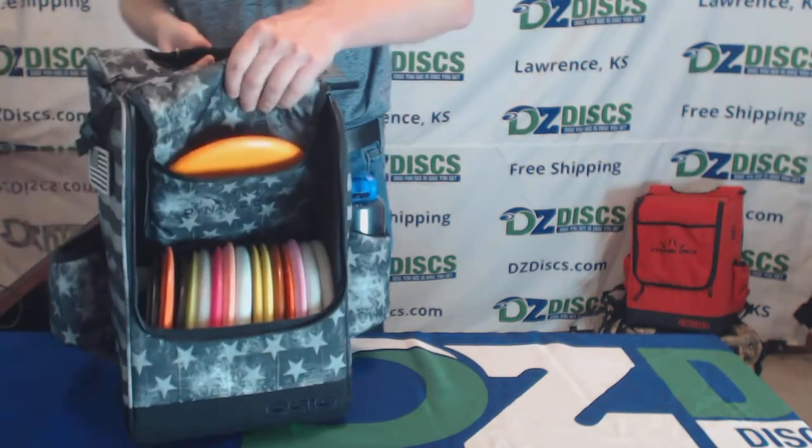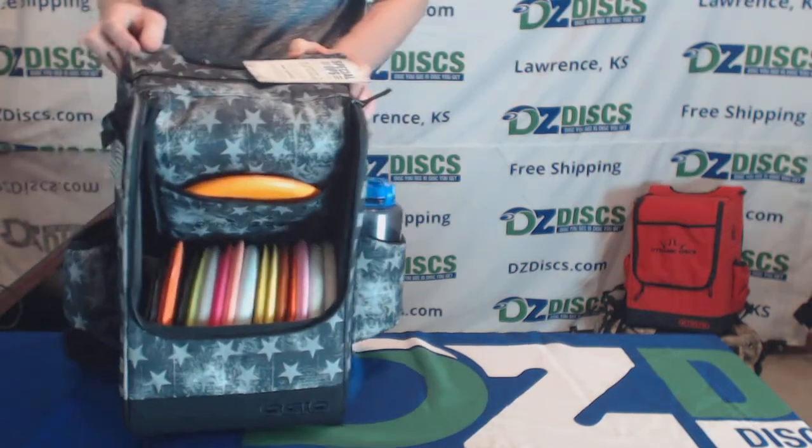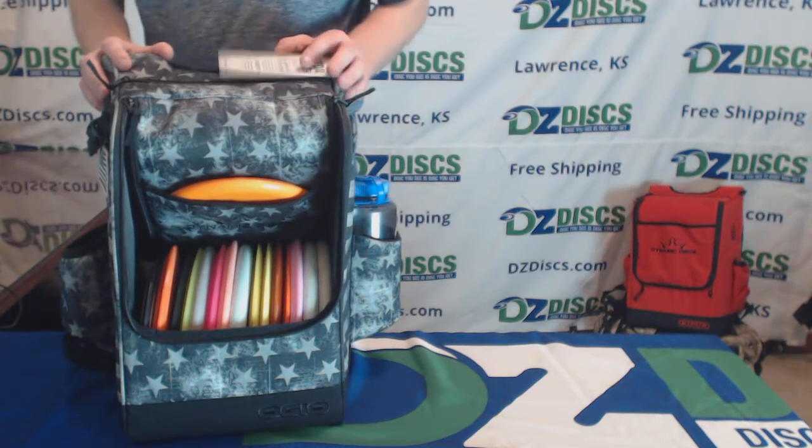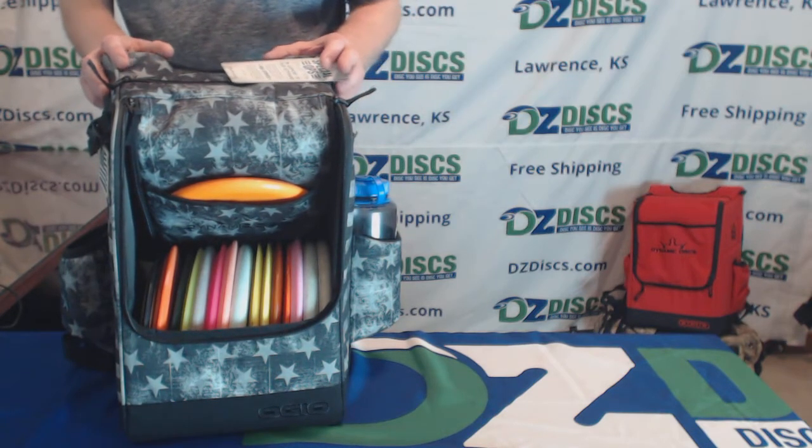This is the Dynamic Discs Sniper Backpack — the Spec Ops version. I do have one of the red ones on the floor here behind me, but there are several other colors this comes in as well.